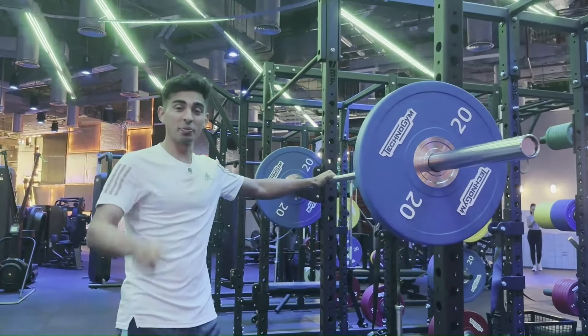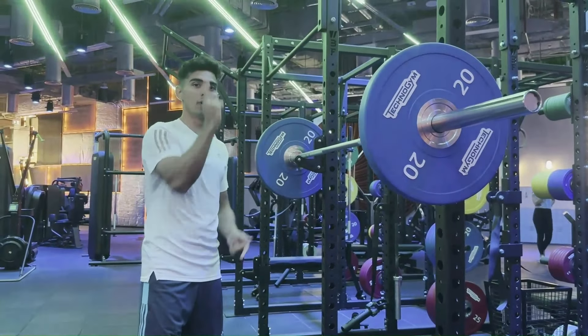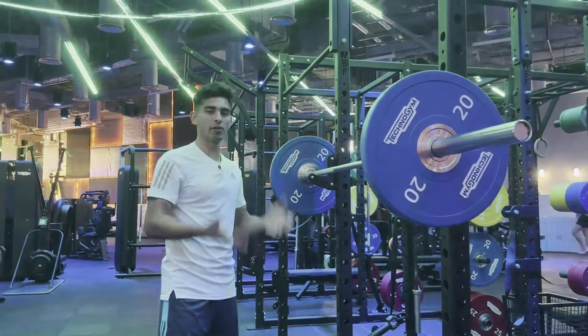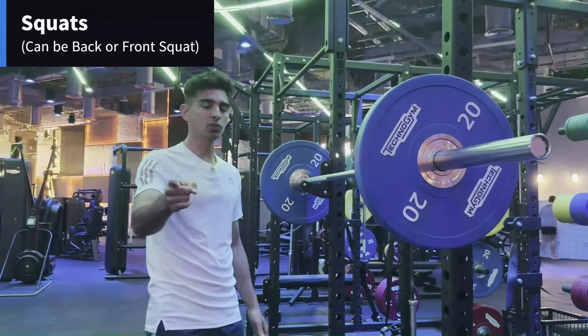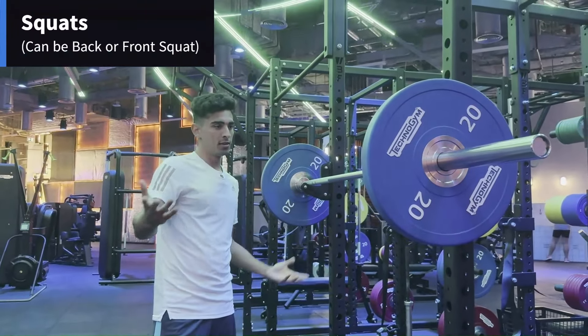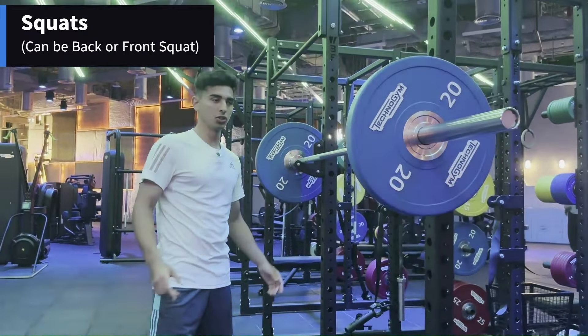First up we got squats. Because we're in season, the one thing I want you to focus on is when you're doing your reps, on the way up you're always explosive, very quick, because we want to maintain that power. You can either do back squats or front squats. Front squats you get more of that core, more of the quads. It's up to you — I'm going to show you both variations right now.